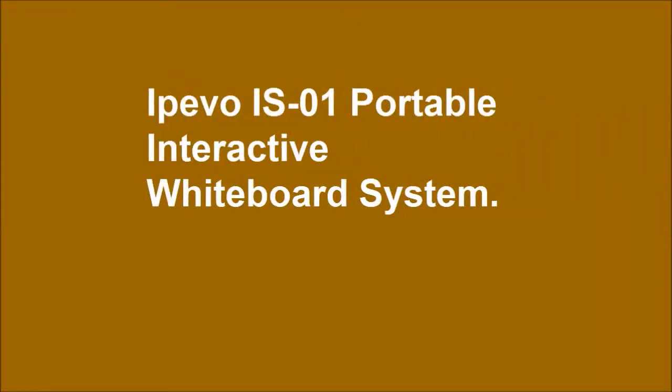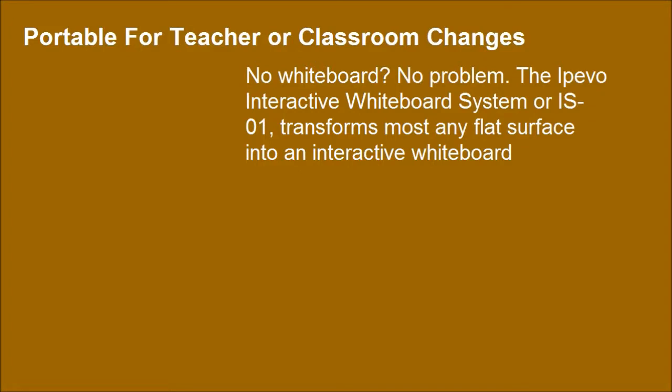IPAVO is a portable interactive whiteboard system — portable for teacher or classroom changes. No whiteboard? No problem. The IPAVO interactive whiteboard system, or S01, transforms most any flat surface into an interactive whiteboard.